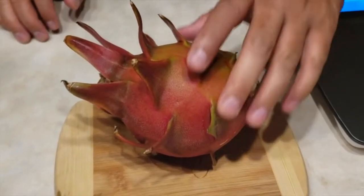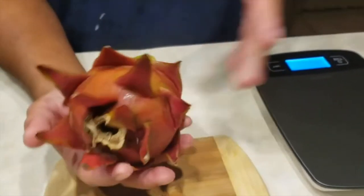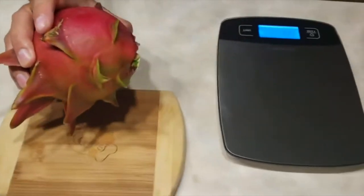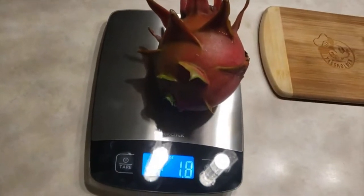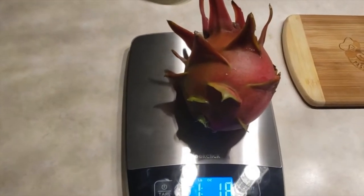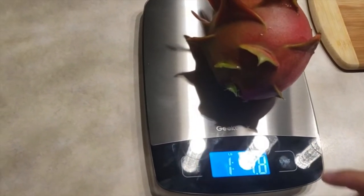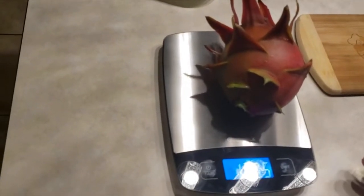Alright guys, we just harvested this dragon fruit — see how big it is — and we're gonna weigh it on the scale. Right now it's about 1.8 pounds — yeah, almost two pounds. It's fluctuating, so about one pound eight ounces, roughly two pounds.